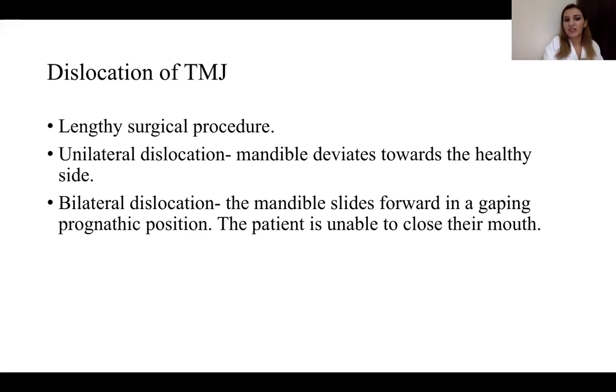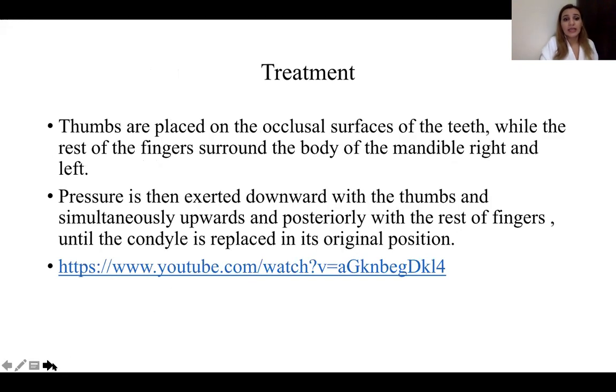For TMJ dislocation treatment: place thumbs on the occlusal surfaces of the teeth while the rest of the fingers surround the body of the mandible on the right and left. Be very careful — once the patient closes their mouth it is with a lot of force, so protect your fingers. Exert pressure downward with the thumbs and simultaneously upward and posteriorly with the rest of the fingers until the condyle is replaced in its original position.